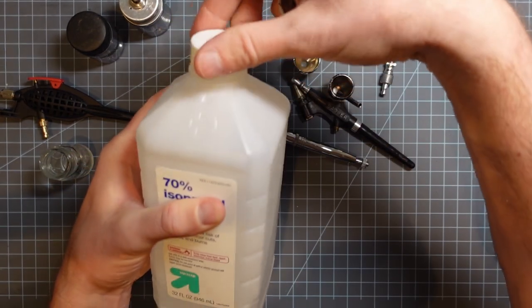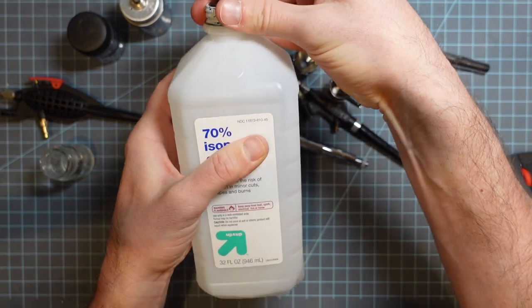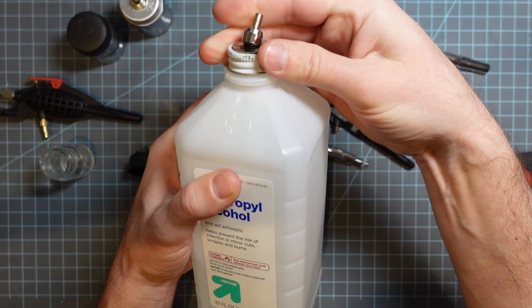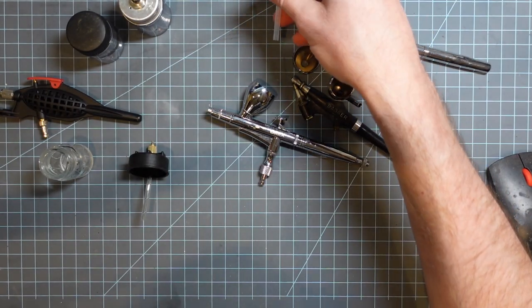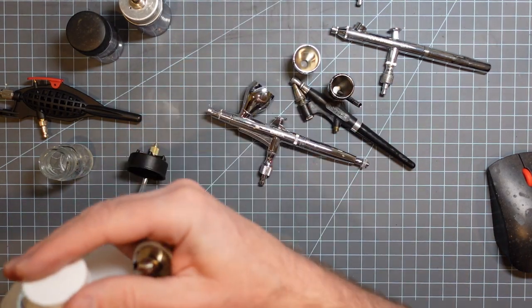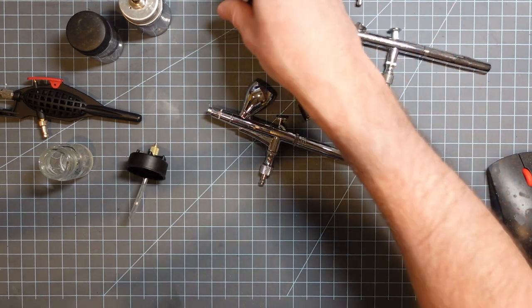You can find big jars like this — this is a thing of rubbing alcohol and it threads right onto there. So don't knock these; they have their place and I keep them around.